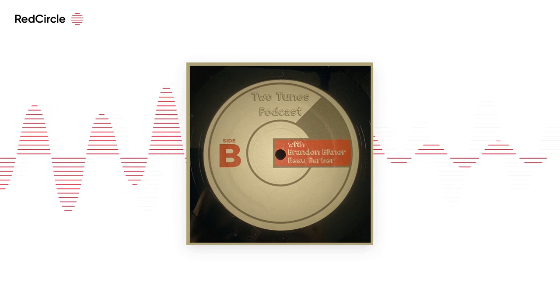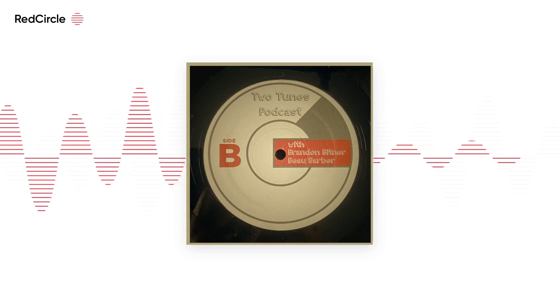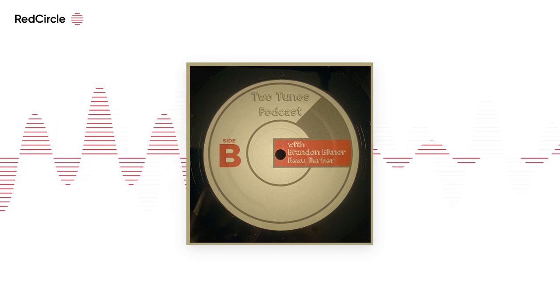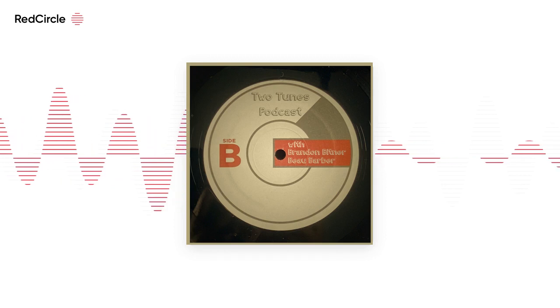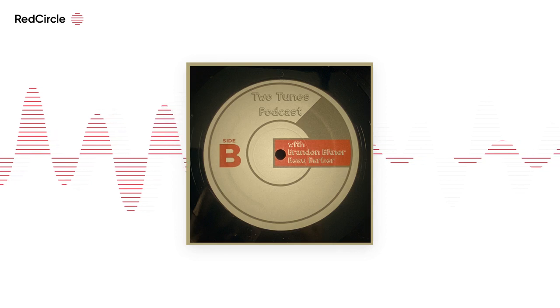On my water bottle there's a Draplin Design Company logo. There's also a measurement on there. I would assume it's accurate — why else would you put it on there? Maybe decoration, to make people think it's accurate?